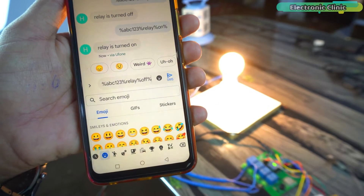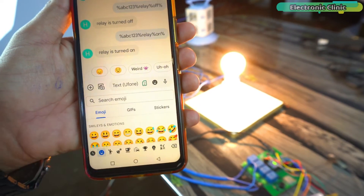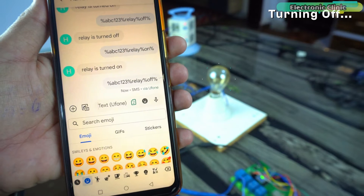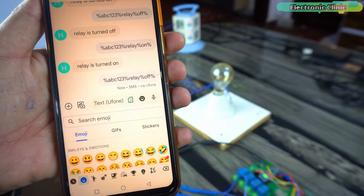Let's turn off the bulb. This time in the message I have written 'off'. As you can see, the bulb has turned off and now I will receive a feedback message.